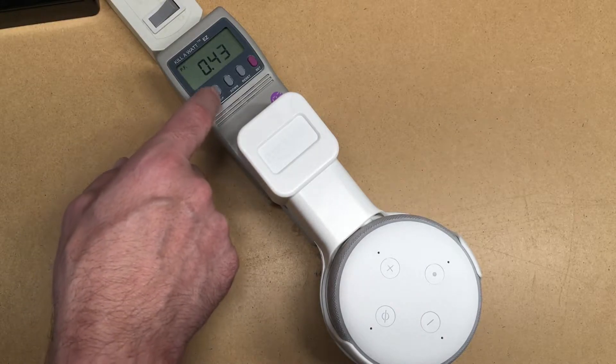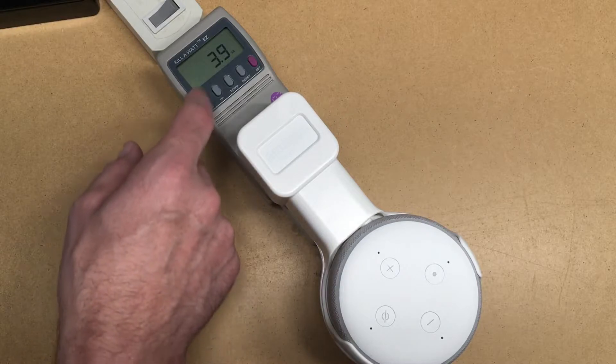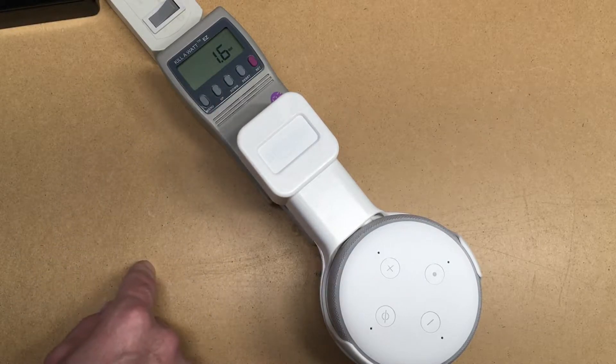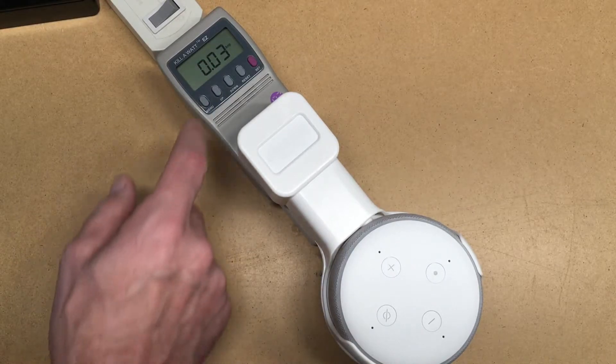The power factor is 0.44, 60 Hertz, 3.9 VA, 1.6 watts, and 0.03 amps.